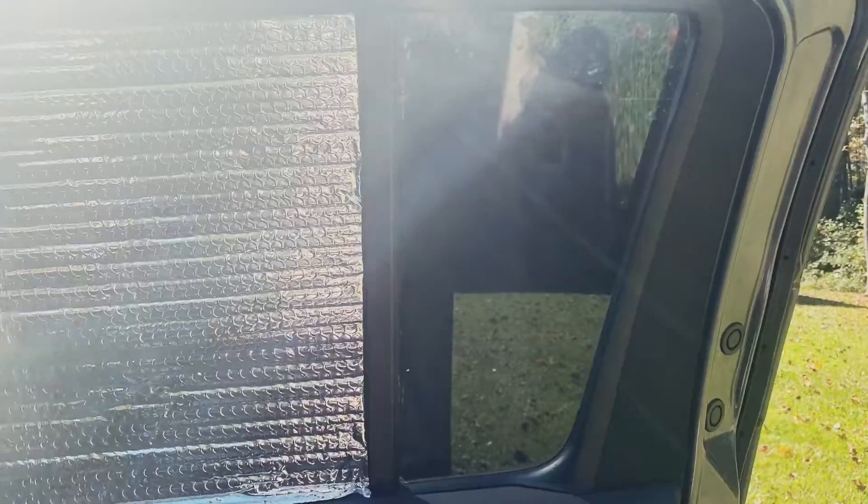So now I'm going to do this window here and the other one on the other side. It's a pretty tight fit. The sun is kind of glaring quite a lot, but I think it's a pretty good fit there.